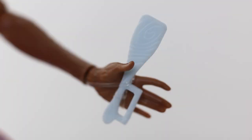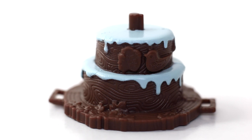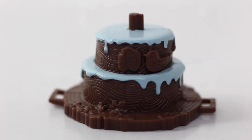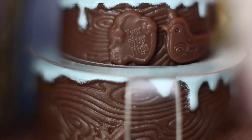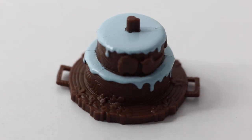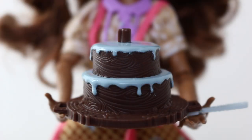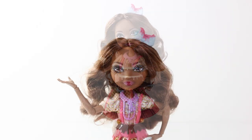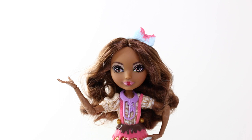Cedar also comes with a couple of accessories, including a blue spatula which has a wood grain pattern on it. She also has a two tiered cake done in brown and blue icing — the brown icing has a wood grain pattern in it, and it has little leaves scattered around, a little bird, and the Ever After High logo. On each side of the cake tray there are two little handles where Cedar can hold it. And just for a bit of fun you can place the cake over her bow so she can wear it as a hat.